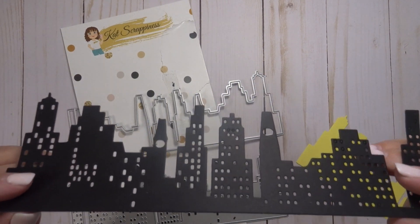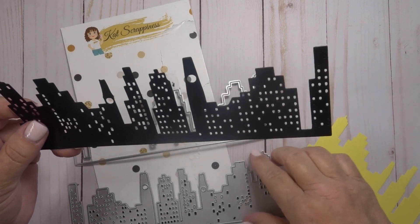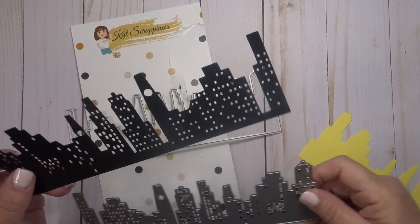So if you need confetti, this is the perfect die to cut out — this is the die that cuts out all those pieces.